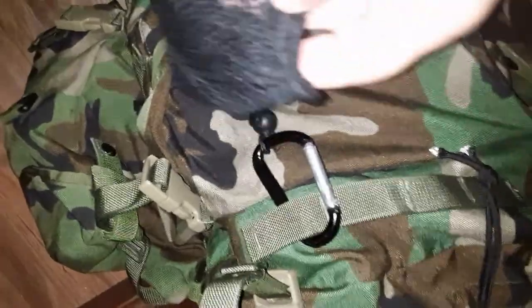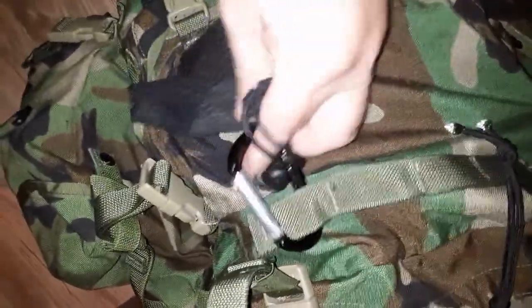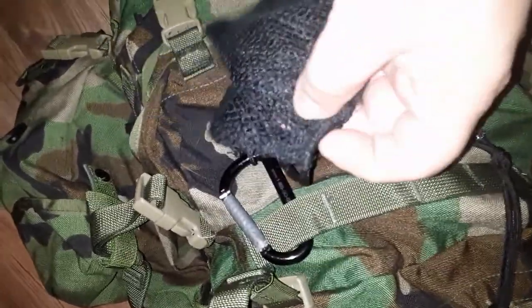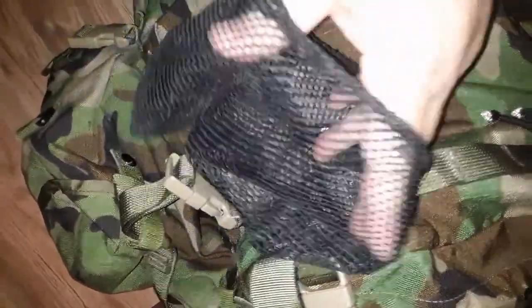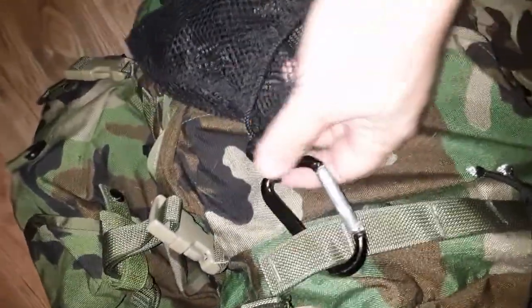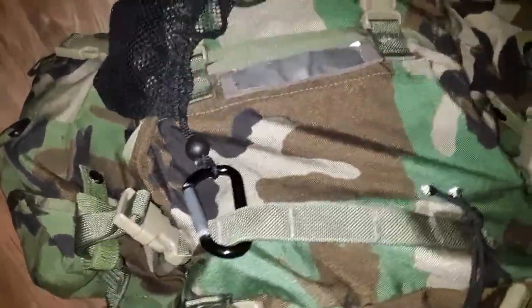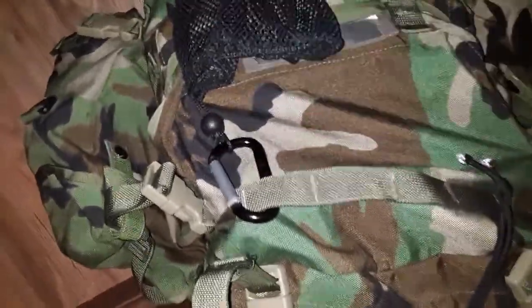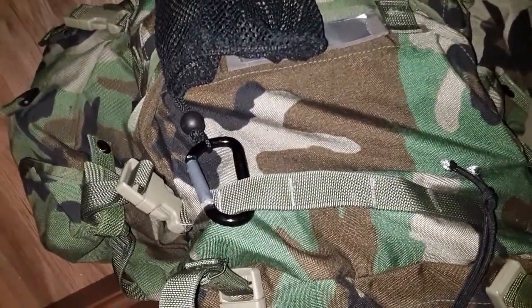The only PALS webbing that isn't already occupied is up here, so maybe I'll add one there. As an example of what I do with grimlocks, I keep a little mesh bag hanging off a carabiner — just a cheap dollar-store type, not load-bearing. Walking along, if I find some wild edibles, berries, or catch a small fish, I hang them off the outside of the pack so they don't ruin everything inside. That's a perfect example of where Grimlock keepers come in handy.